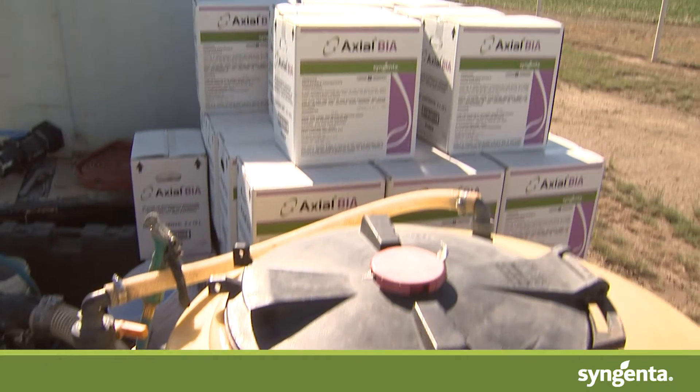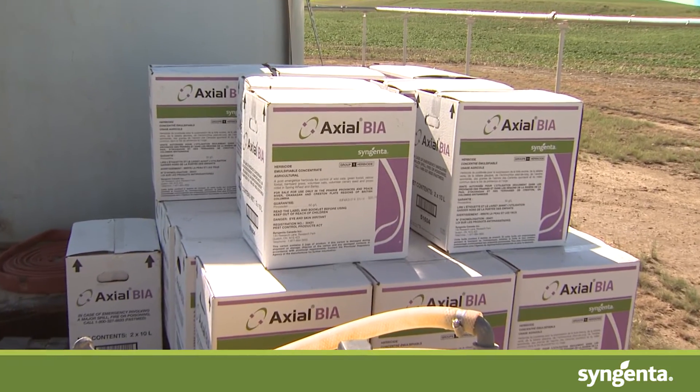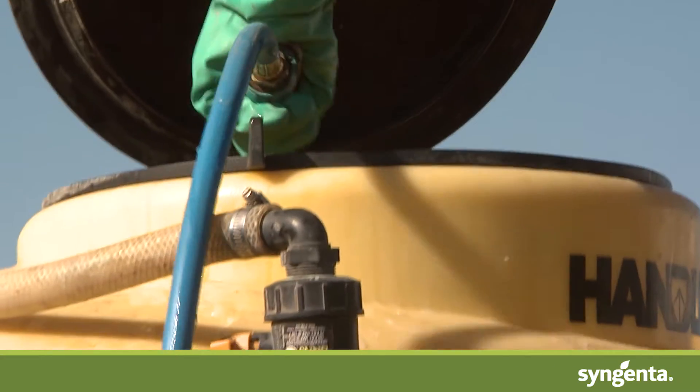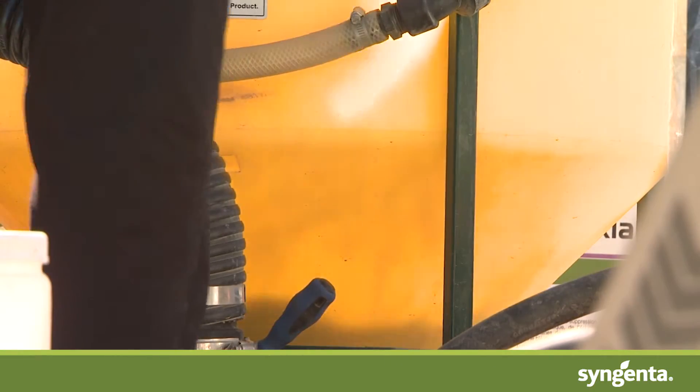Spraying with a higher water volume not only will guarantee that our products will be as safe as possible — they are in fact where we test all our products. Syngenta graminicides such as Axial, Sierra 2.0, and Traxos are tested and registered for use with 5 to 10 gallons of water per acre.